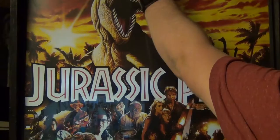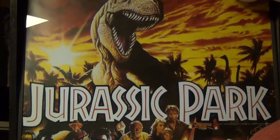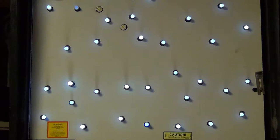Hey everyone, I just wanted to do a real quick video showing everybody how to install the DMD saver mod for several different pinball machines made by Ingo Kramer. This particular one is going to be on a Data East Jurassic Park. We're going to get started by removing the back glass and opening the back box.